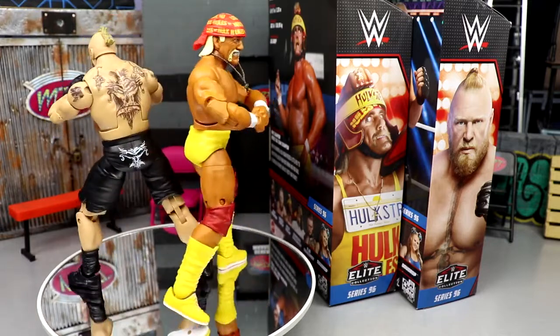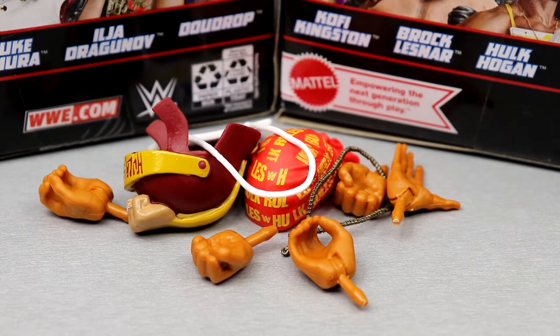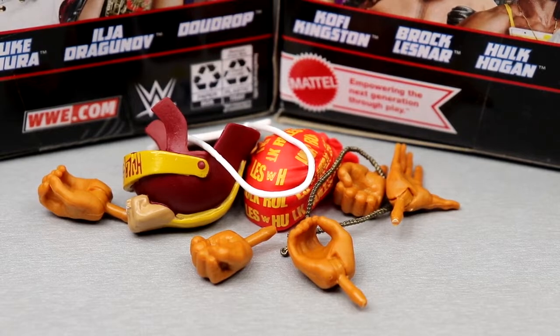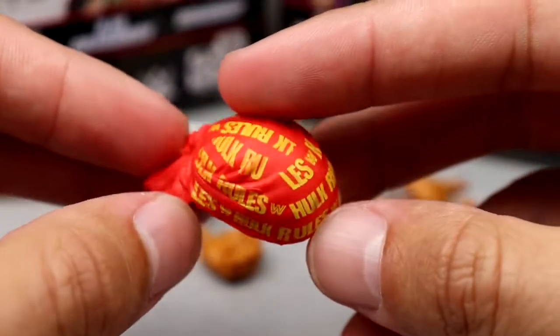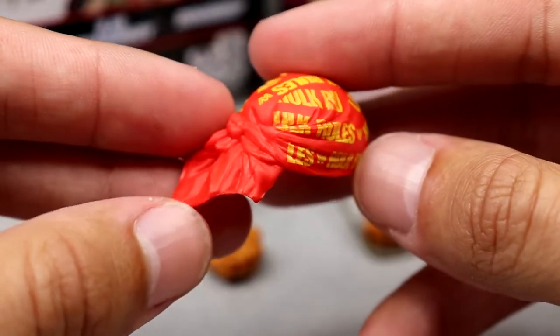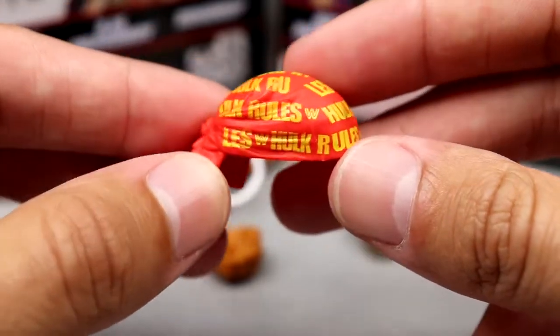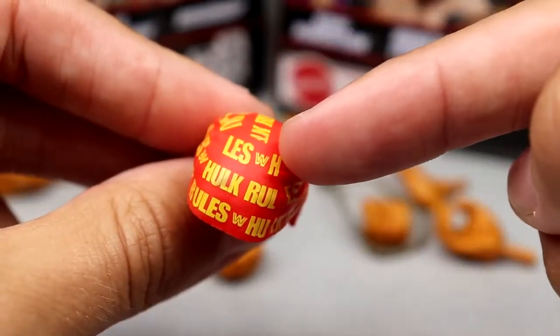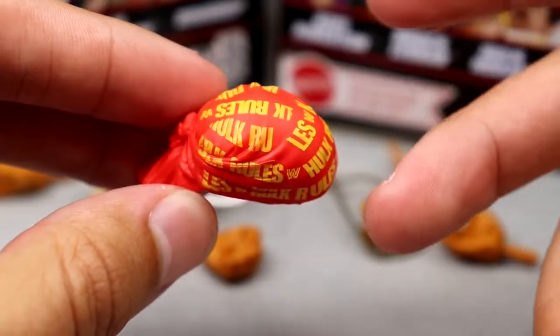Starting with Hulk Hogan's accessories: you get interchangeable hands and two different head accessories. You get the Hulk Rules bandana — we've seen it multiple times but it looks good, cleanly printed, no terrible mess-ups. The wrinkles are nicely sculpted with the block WWF logo without the F. It fits the figure well.